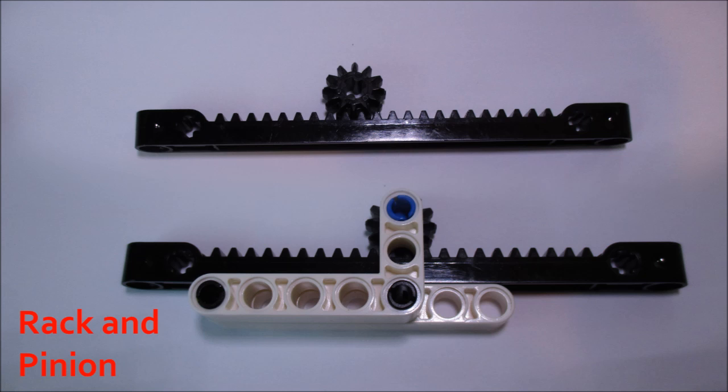In this case, LEGO uses a 12-tooth bevel gear as the pinion gear. These types of gears are extremely useful for something like car steering, and I use it for that application all the time. In fact, cars in real life most of the time will use rack and pinion type steering.